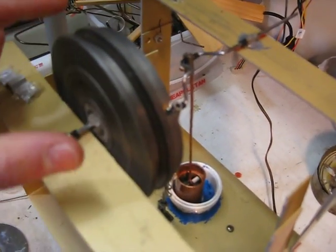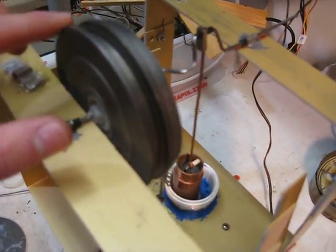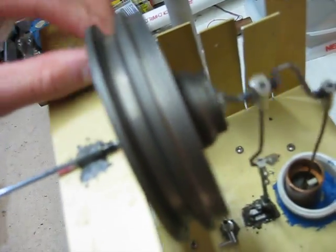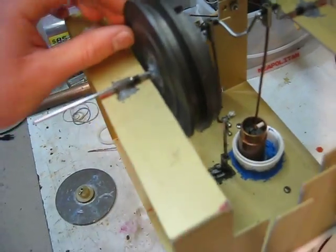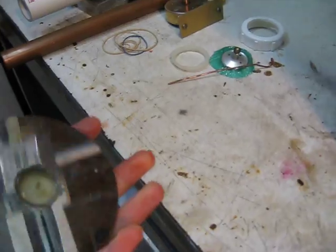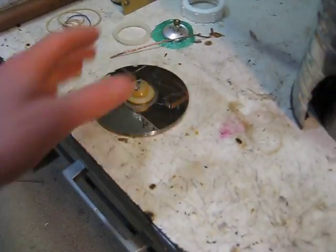Someone on YouTube suggested putting a heavier flywheel on my engine, so I replaced it with this big iron flywheel — it's pretty heavy. And there's the old flywheel; it's just three hard drive discs and they're aluminum, so it's pretty light.